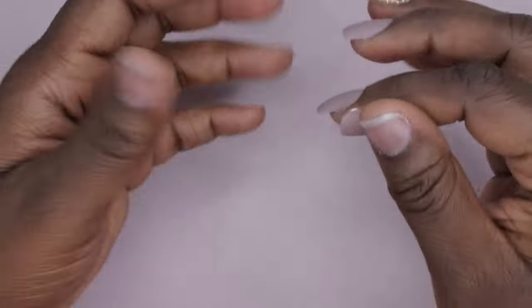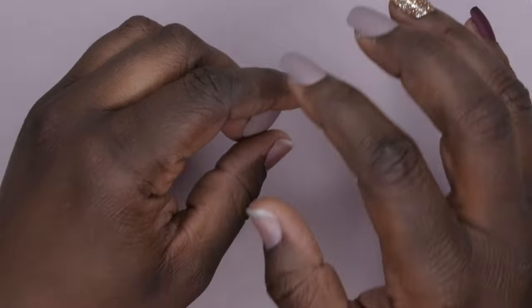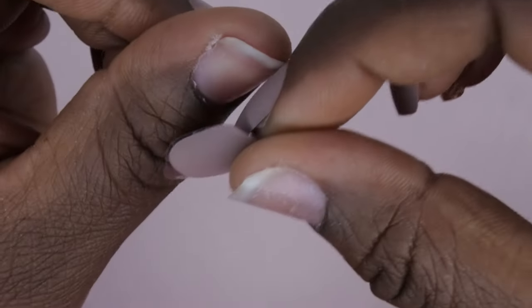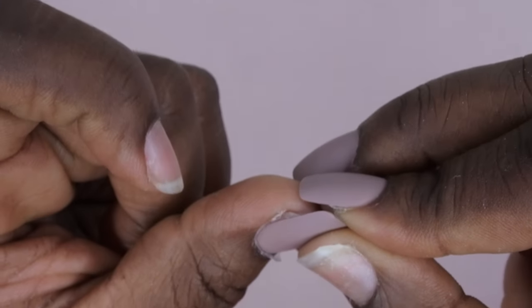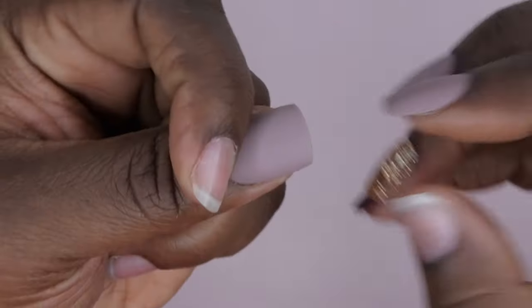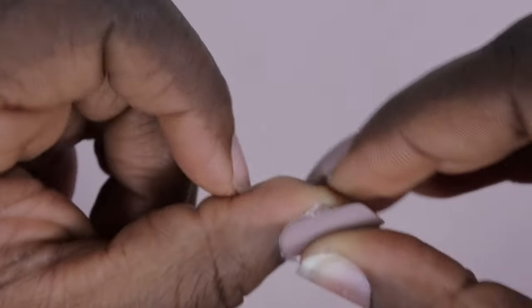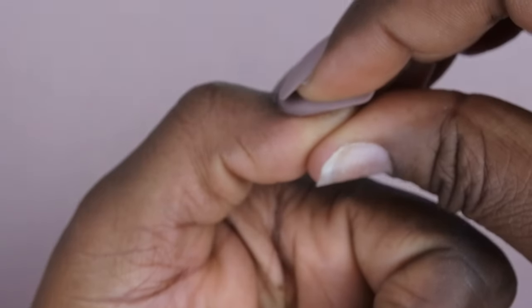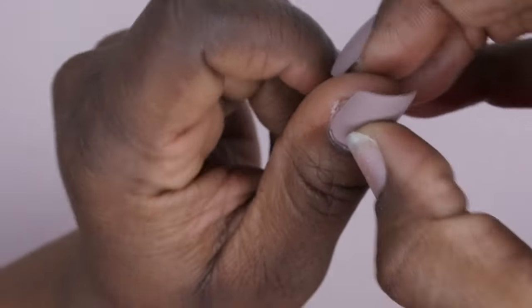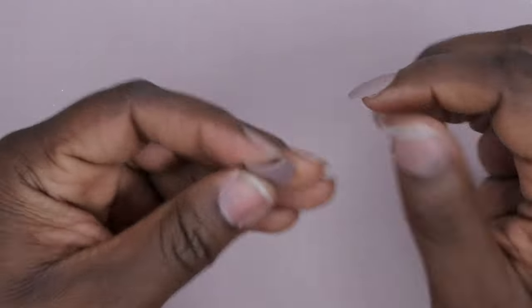I want to show you how you want to fit the nail to the nail bed. When picking a press-on nail, you want to make sure it fits sidewall to sidewall — it comes really close to your sidewall on both sides. That's what you want for your press-on nail so that it can look as natural as possible.